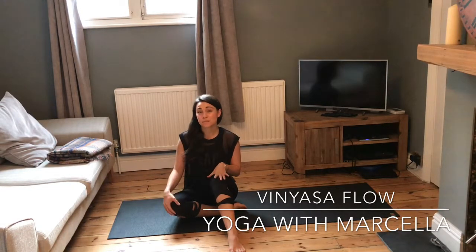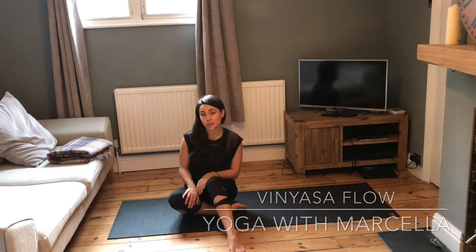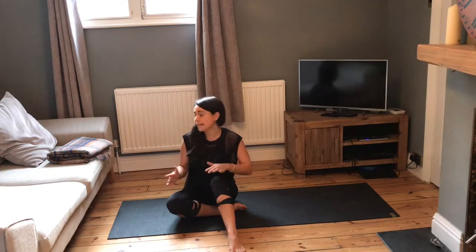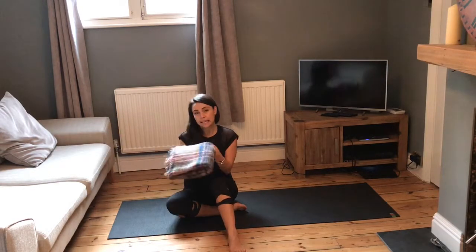Hi everyone, welcome to Yoga with Marcella. Today I'm going to be showing you a workout that you can do at home. I'm going to be doing quite an opening flow for you guys. The level will be sort of intermediate. You don't need any props really, though I am going to use my blanket at the start of the class, which you can use as well just to help.